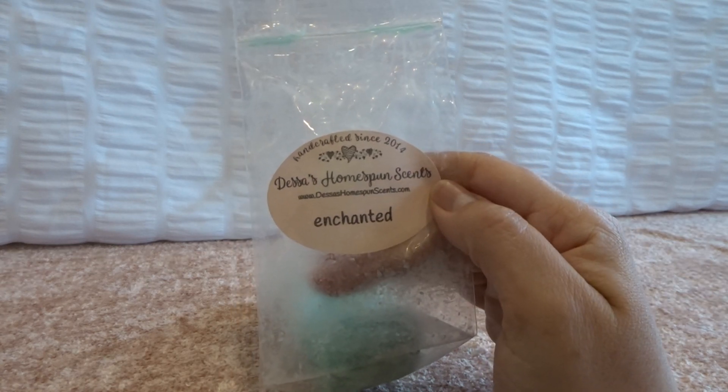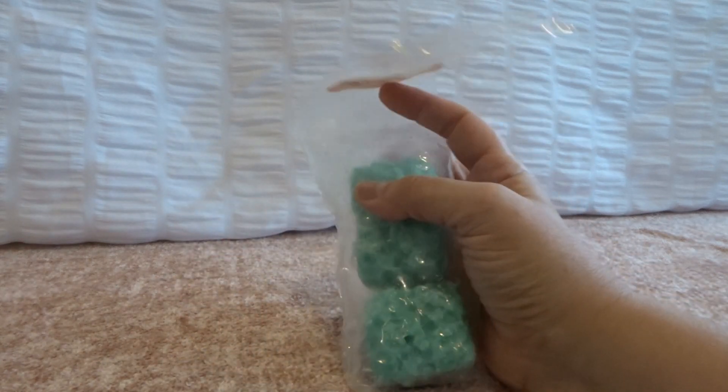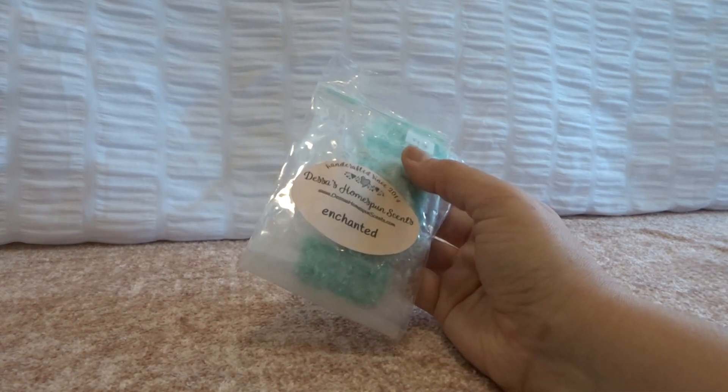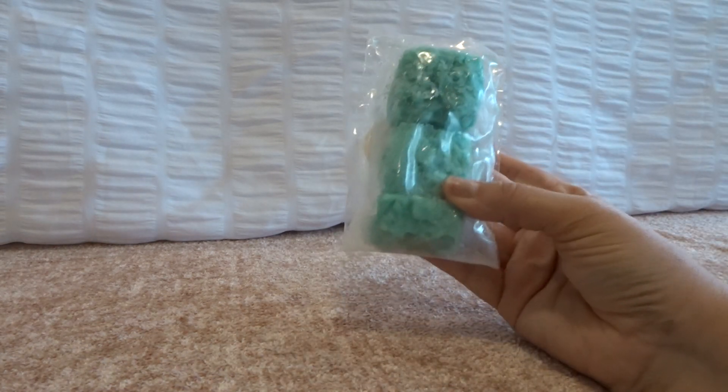I'm going to jump in with the non-empties. First, this is from Dessa's and it's called Enchanted. I got this August last year — it's like an almond and something else. It's not a bakery almond or almond extract. It's creamy, pretty, and feminine with a little bit of a fruity scent. It is gorgeous. I had it on my list to get more from her most recent opening and I do have an order coming, but I realized I still had a bag and took it off my list.